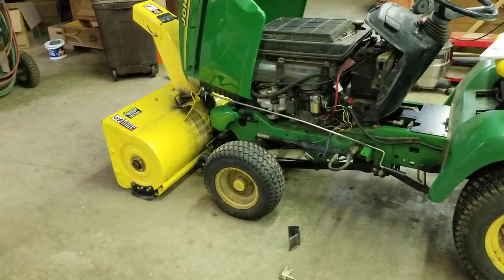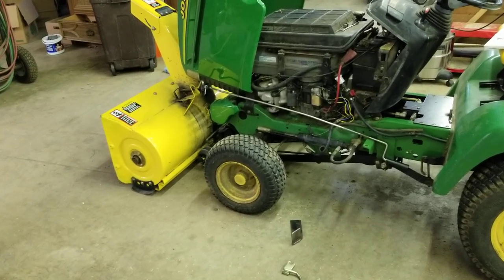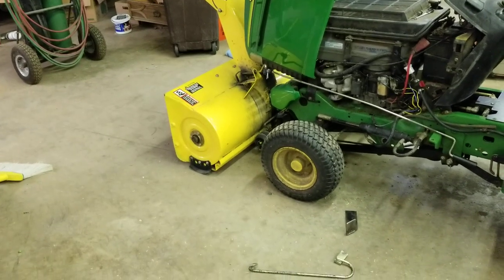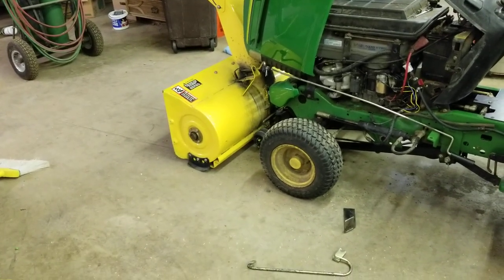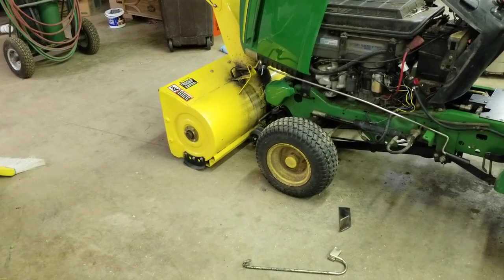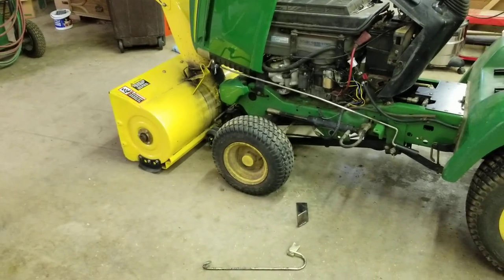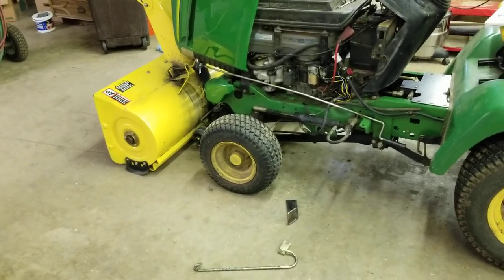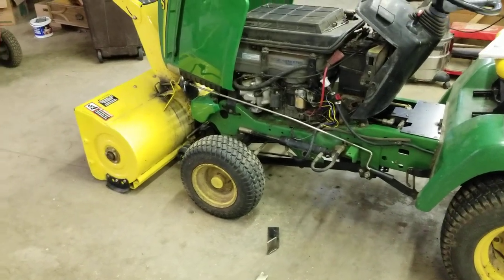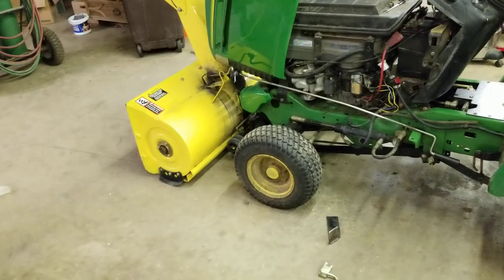Just wanted to do a quick video to potentially save someone else a lot of time. This is a John Deere 345 with a 42-inch snow blower. I picked this up over the summer because I moved and have a lot more driveway to clear — wanted to be ready for winter. But when I went to mount this thing up I was like, what the heck? It seemed like I was missing parts or my tractor wasn't compatible.